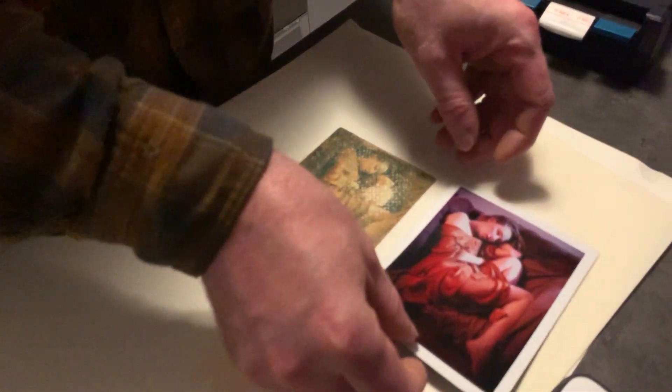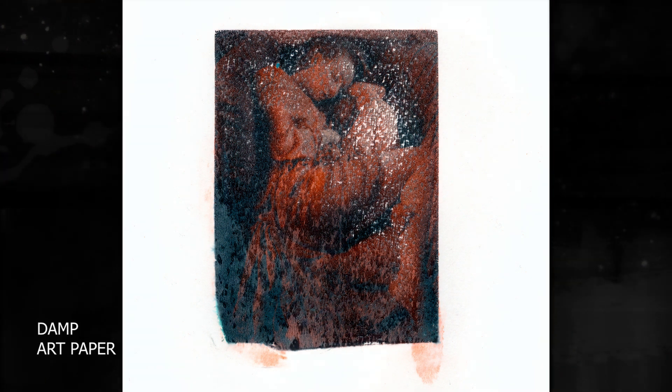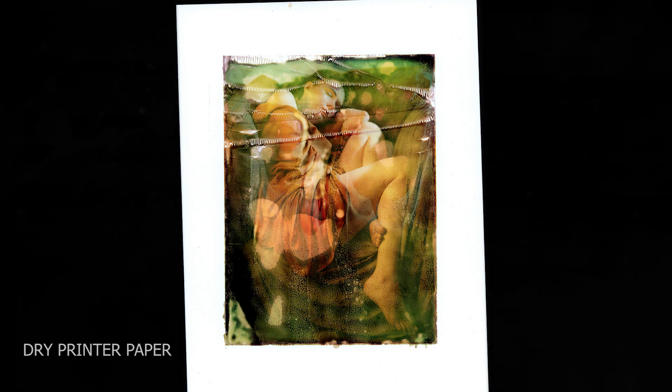So this is how you do a Polaroid transfer: soak a sheet of heavy paper in water; take your picture as normal; pull the film out as normal; wait 20 seconds; as soon as 20 seconds is up, pull the pull-apart film apart; place the negative side down onto the wet paper; immediately roll the chemicals into the paper with a roller; leave for around three minutes before pulling the negative away; then immediately encounter elation or extreme disappointment depending on the result.